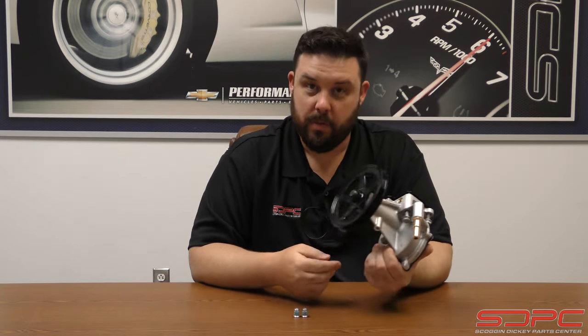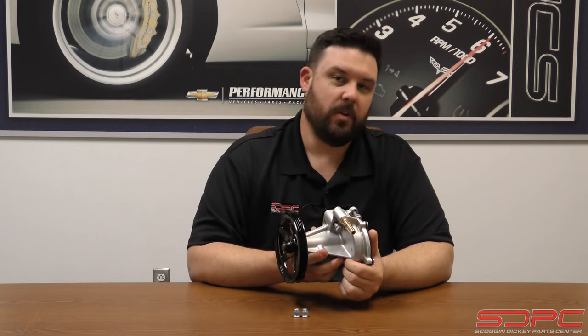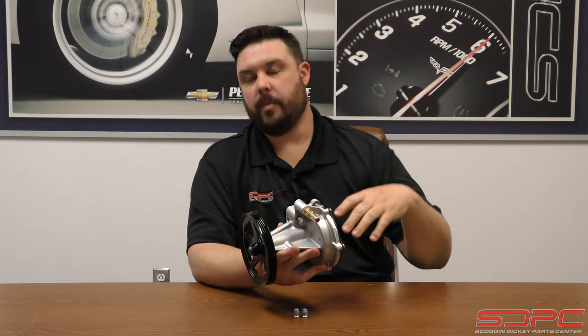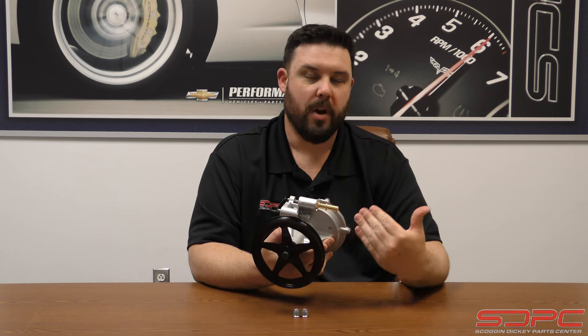First and foremost, what was this used for? Simple enough: power brake vacuum. It did not do crankcase vacuum like we were talking about in the previous video last week. This specifically was on the trucks and some of the SUVs and vans as well, and it was made to make vacuum for your power brake booster.